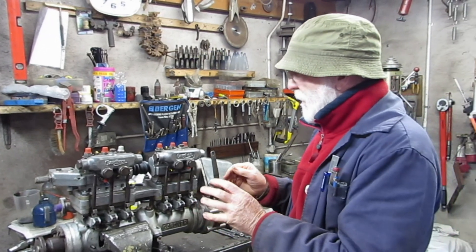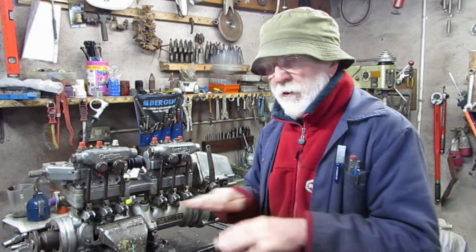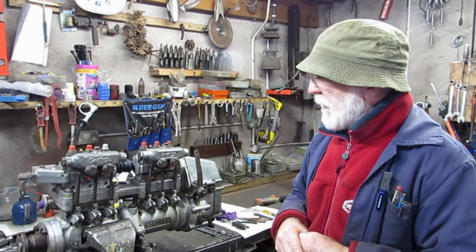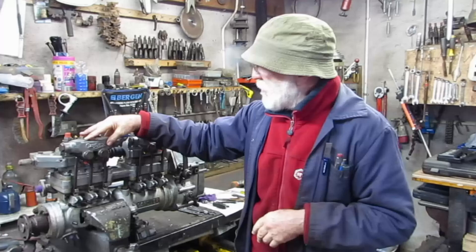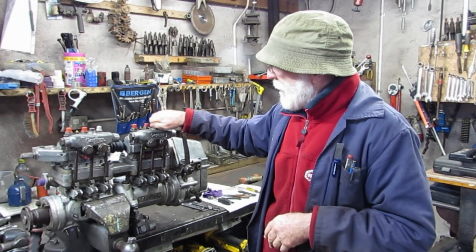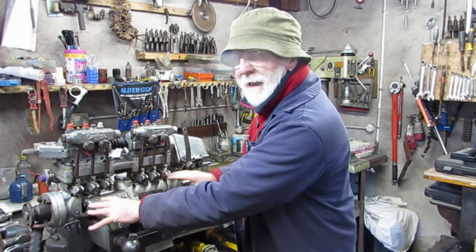In normal circumstances, we send the pump off and get it calibrated on a special machine — that's very sophisticated and we're not capable of doing that in-house. But sometimes we just get the pump tops done, and when that's the case, we have to phase the pump top back onto the cam box again.